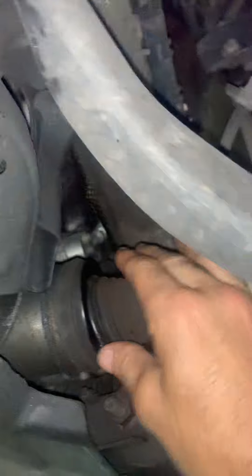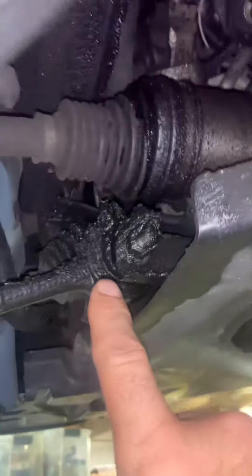This is Armand from VAC Motorsports. I want to show you something — working on a four-wheel drive BMW E90 3 Series. The front axle boots are torn, which is no surprise. It needs this axle — torn there, torn there — you can see all the grease everywhere.